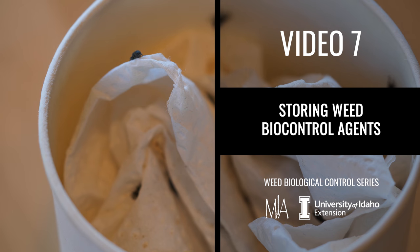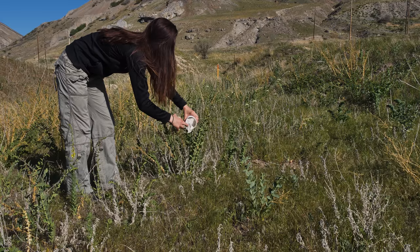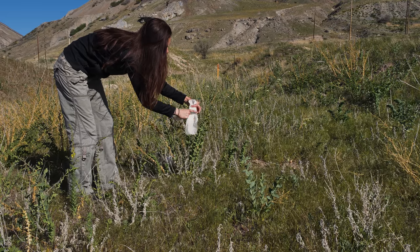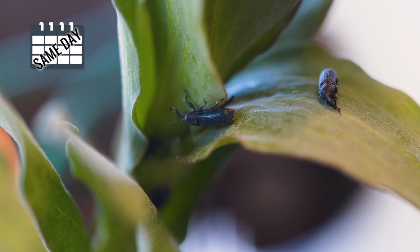The manner in which biological control agents are handled from the moment you collect or obtain them, during transportation to the release site, until the moment they are released will affect whether they will survive and multiply at the new site. To reduce mortality or injury, it's ideal to release biocontrol agents the same day they are collected.